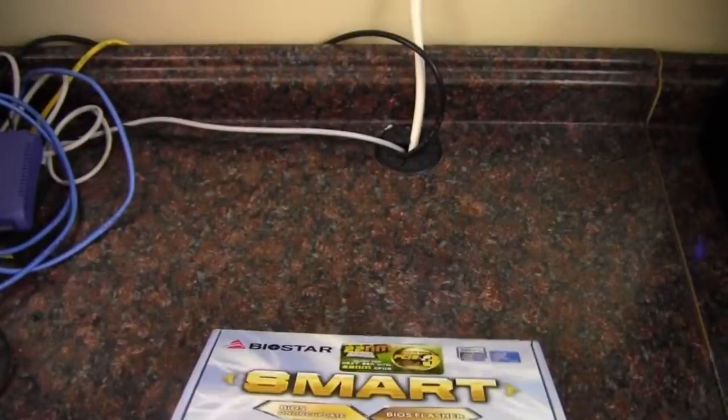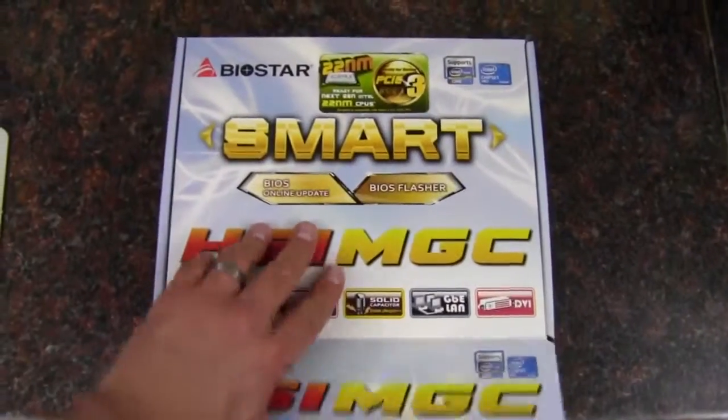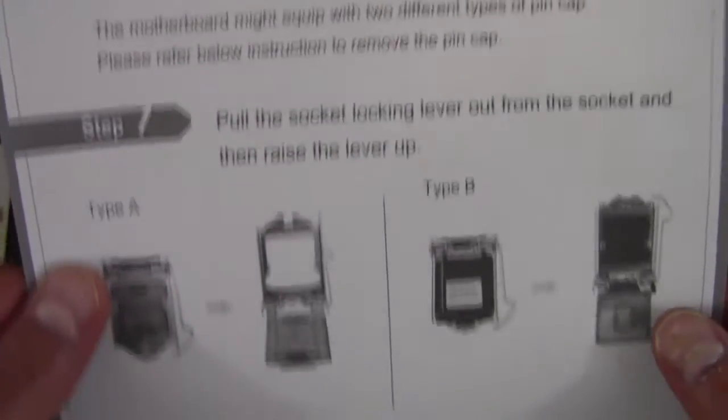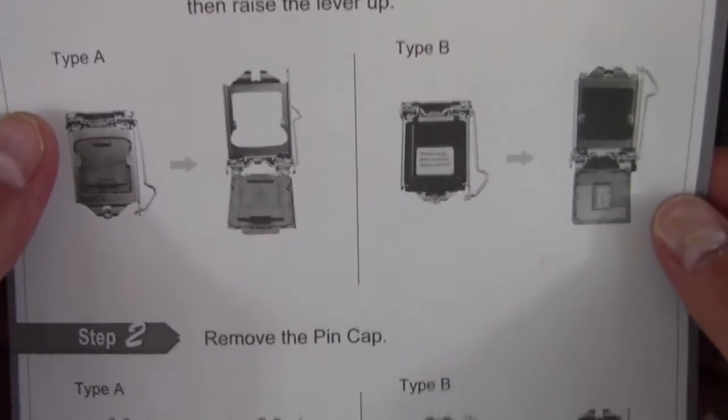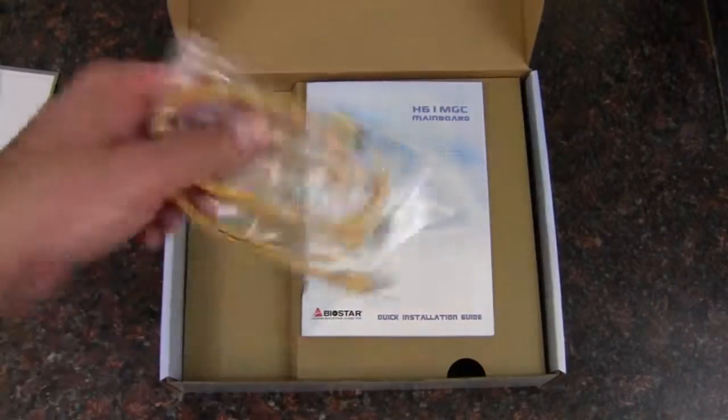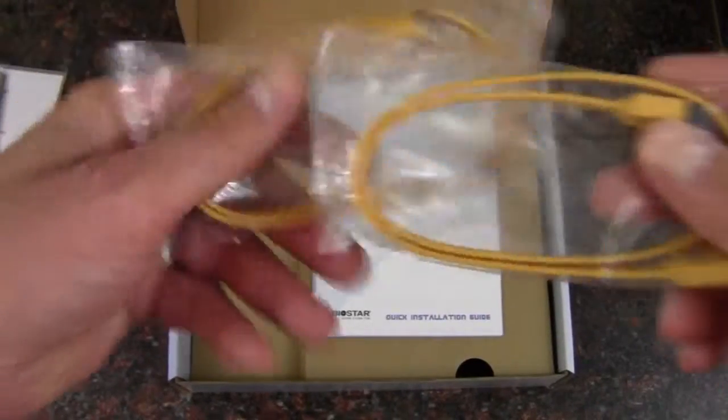Now let's take a look at the inside of the box. Starting off, we have the pin cover, the rear I/O shield, and a couple of SATA connectors.